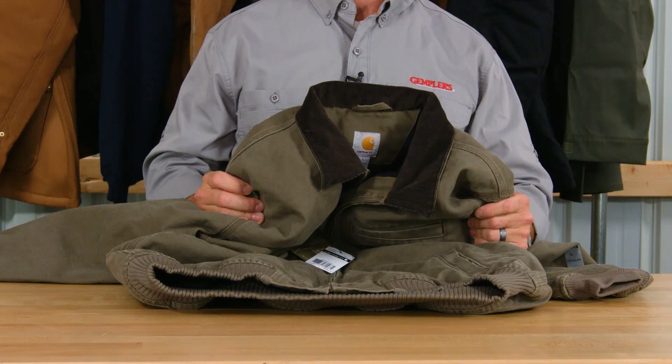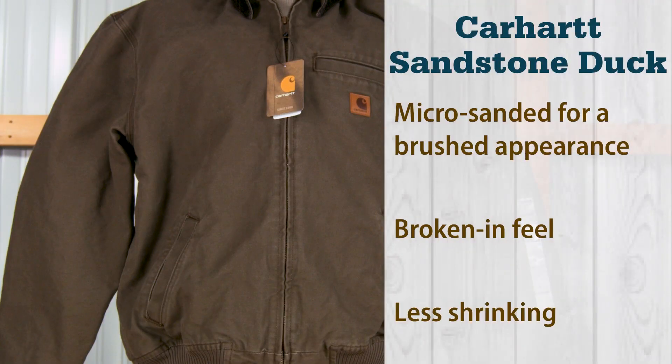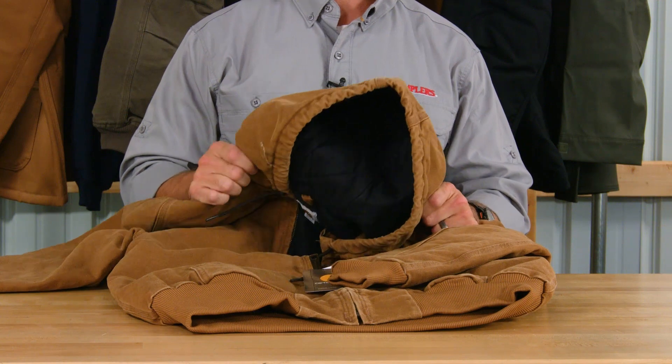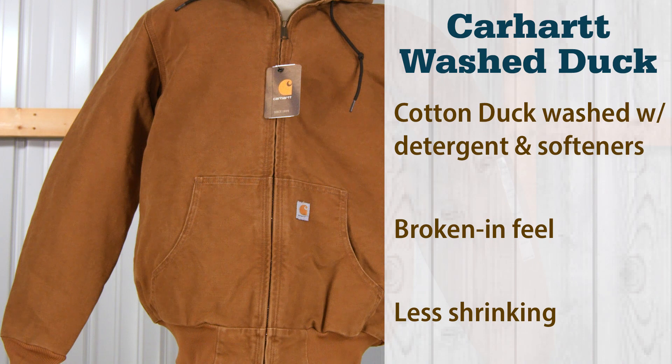The next finish, sandstone duck, is micro-sanded for a brushed appearance and is then washed with detergent and softeners for a broken-in feel. Because it's pre-washed, there is less shrinkage than canvas that has not been pre-washed. Washed duck fabric is made from cotton duck that has been washed with detergent and softeners but not micro-sanded, and also has a broken-in feel. This also shrinks less than non-pre-washed canvas.